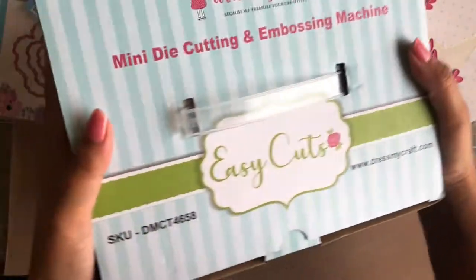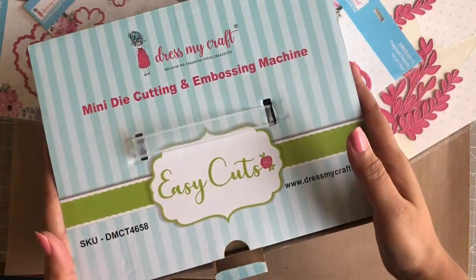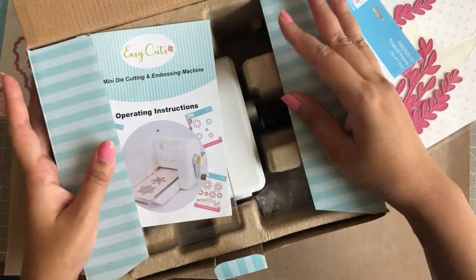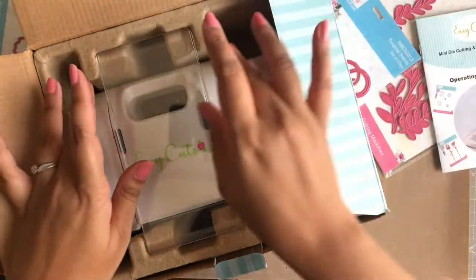So here it is — the very cute and amazing Easy Cuts die cutting and embossing machine. In the box we get an instruction manual, two transparent acrylic cutting plates, and of course the machine.